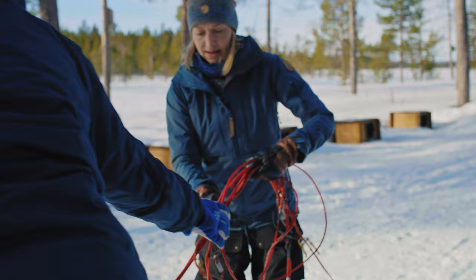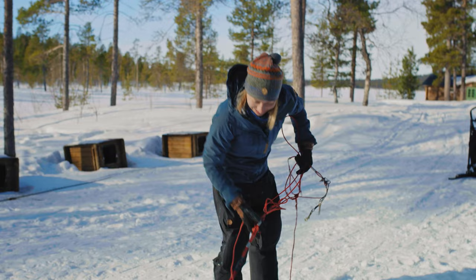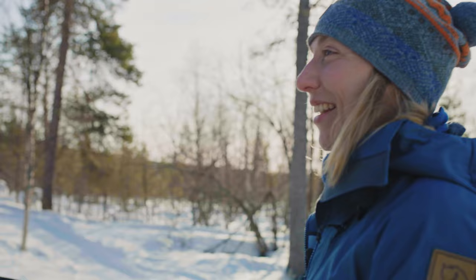So Anna, have you put together a nice team of dogs for me? Yeah, I think I gave you the best ones. Are they fast? Yeah, they're quite fast, they're strong. So how many dogs do you think I'll need today? You're gonna get five dogs today. Why did you choose five? I think that's a good number today.